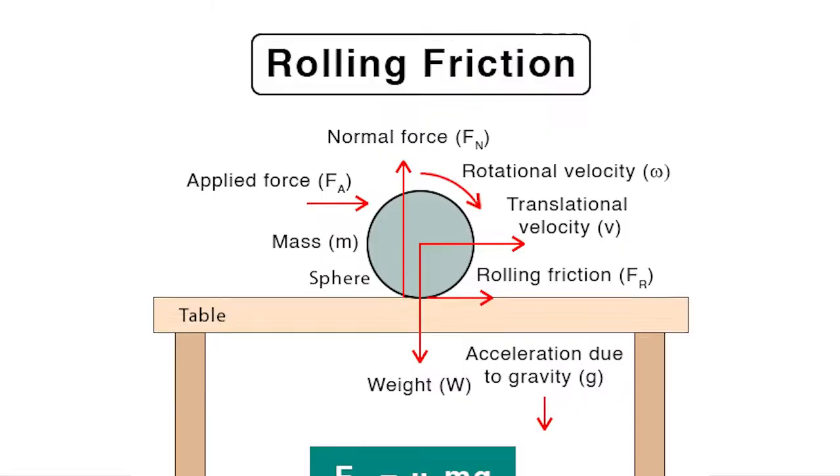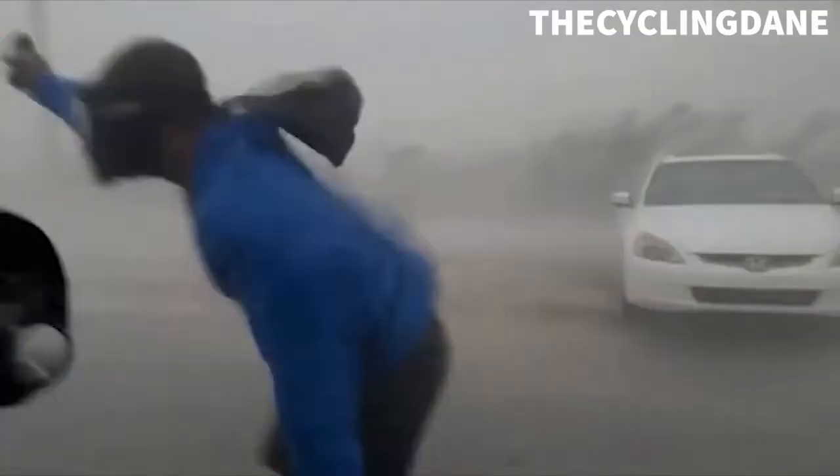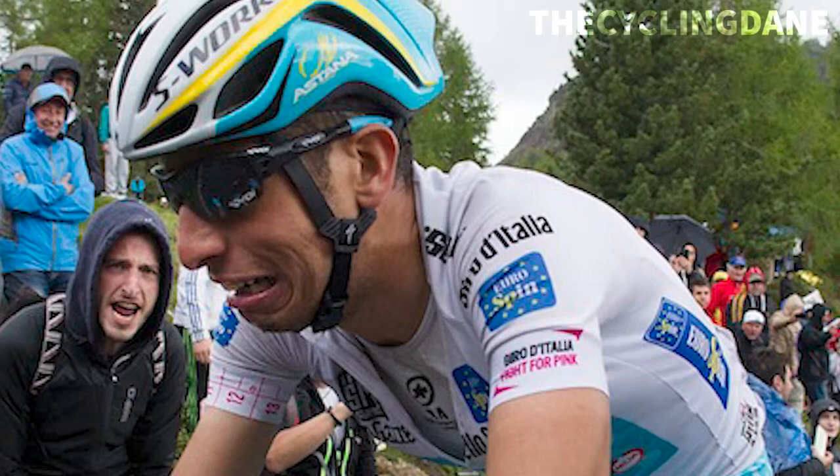First off, what is rolling resistance? To put it simply, it is the force resisting the motion of the object that is moving — such as, in this case, a bike wheel. And the reason why we need the least amount to help us ride quicker is from the fact that when there is too much force resisting the motion of the wheel, the rider must overcome some extra watts to create the motion of the wheel, thus creating locomotion of the bike.